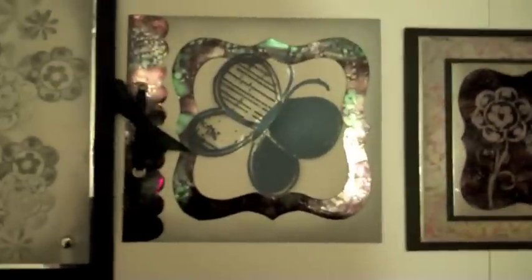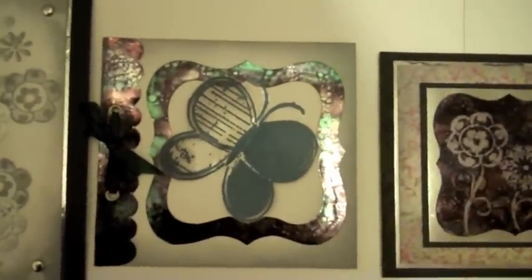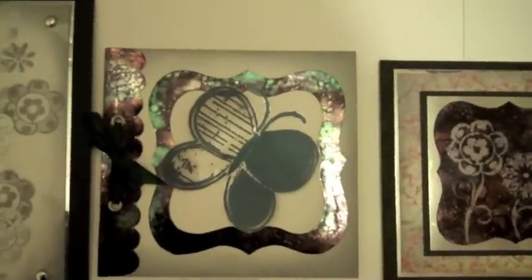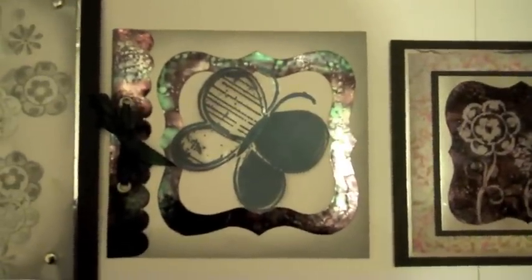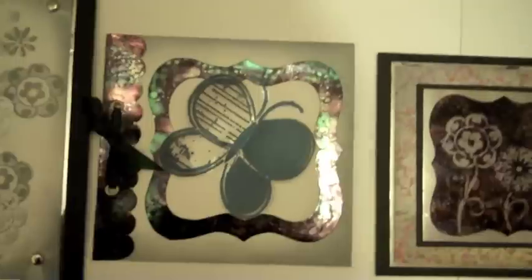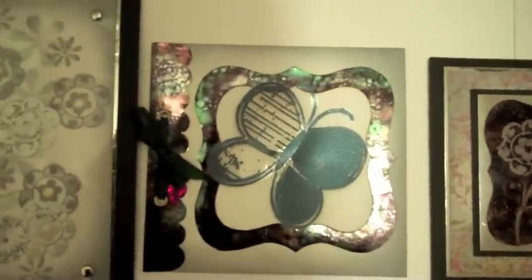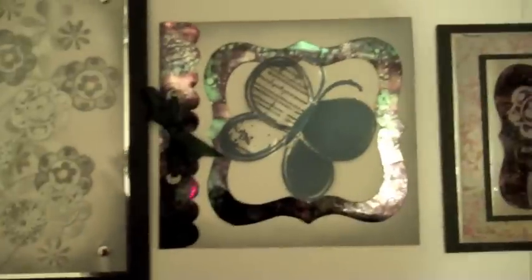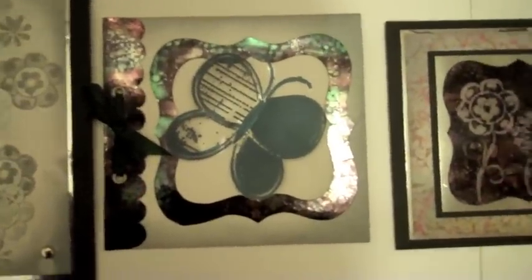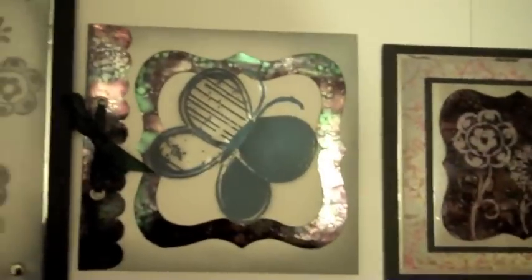The next one was using mirror card — silver mirror card. Used again the die cuts as templates this time: drew around them, cut them out, inked them up — there was definitely black alcohol ink in there and a greeny colour, I'm not sure which one it was — but it just looks like distressed metal. You know when you heat metal and it changes colour? That looks really effective.